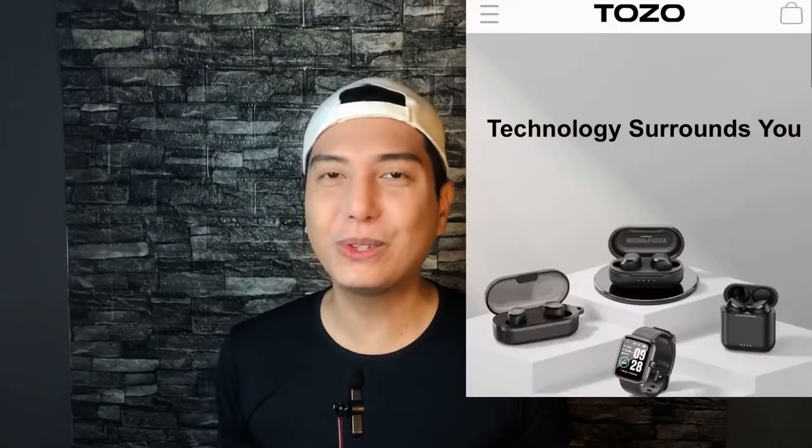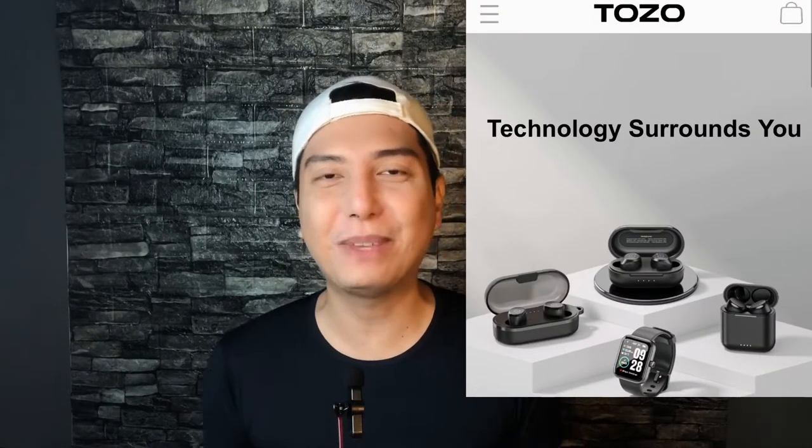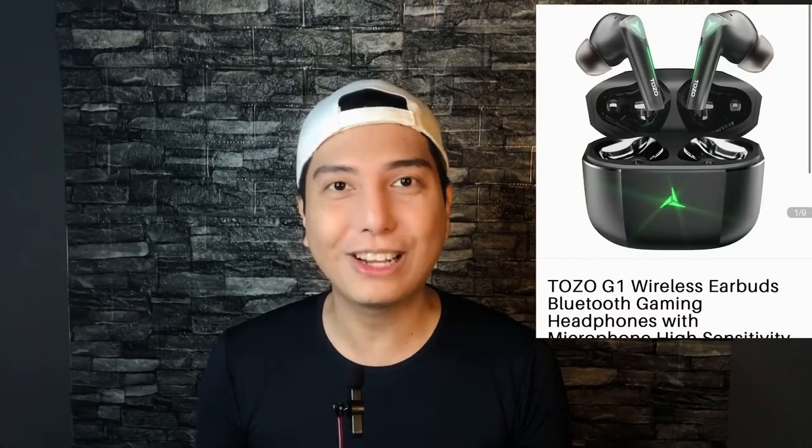For today's video, I'm going to review a cool gaming earbud. This was sent to me by Tozo. Tozo is well known for great quality earbuds at an amazing price. Shout out to Yeezy for making this possible. You can get this on Amazon for $29.99, so that's $30 USD. You can get it for less during sale events, and if you're in Asia, you can get it on Lazada or Shopee. Just be sure to buy the official or authentic Tozo products. I'll put the links in the description below.